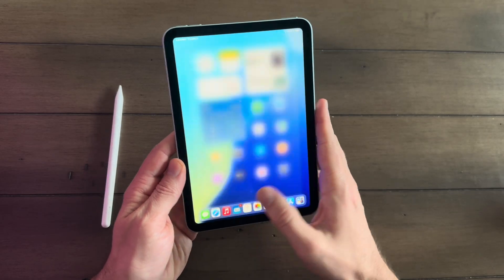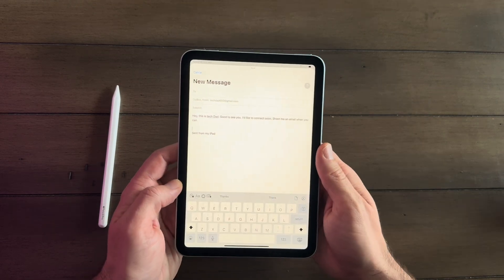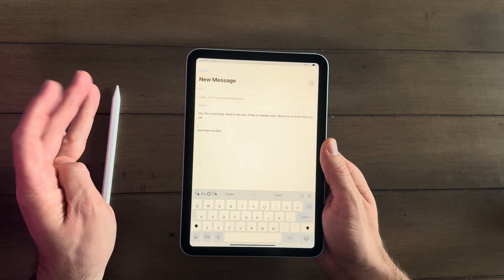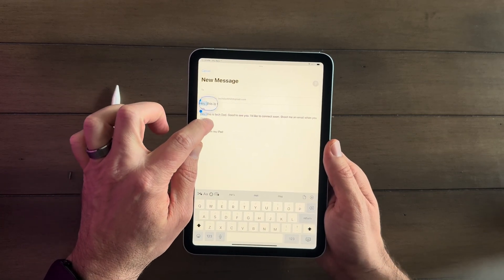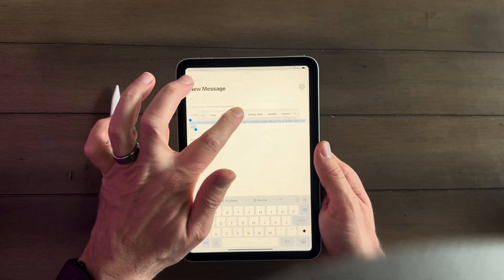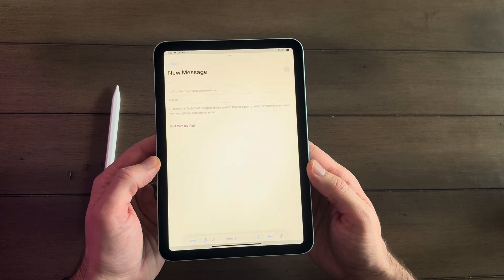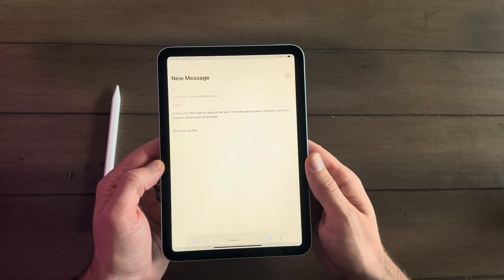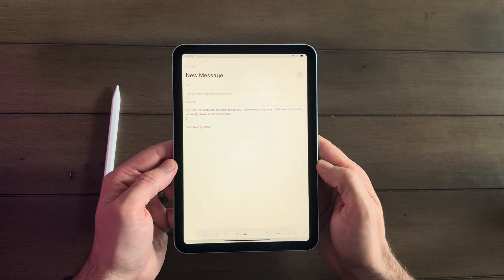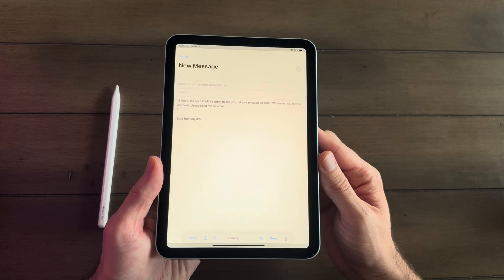In the Mail app, you can also use Apple Intelligence. We can write a new message — easy to type up with dictation, that's really simple. I didn't type in a single thing here. You can also use Apple Intelligence to rewrite the email. I'm going to put it as friendly. It's changed the text, added some exclamation points, some different verbiage so it sounds a little bit more friendly. I like that. I am going to love testing out Apple Intelligence on this guy.